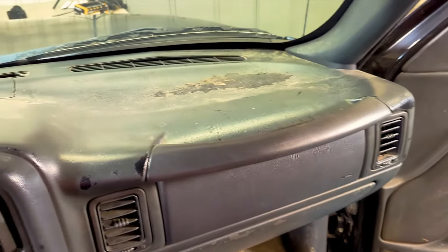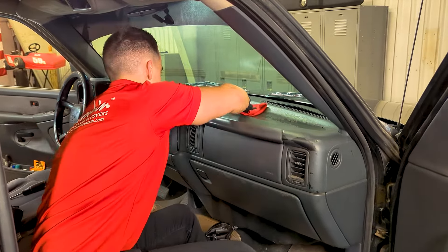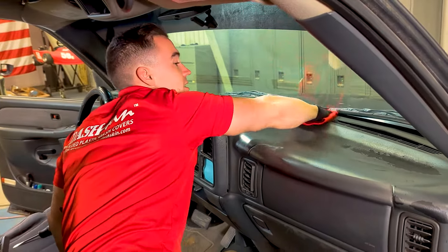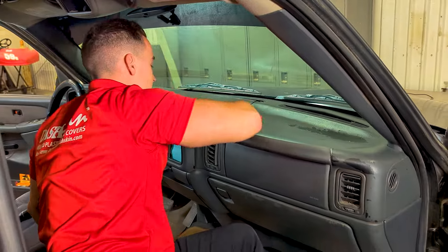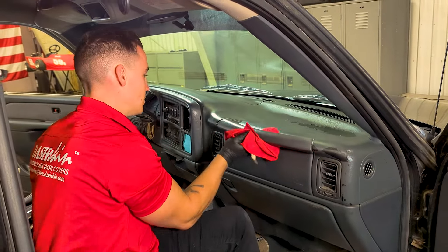Next, let's thoroughly clean the original dash with a degreaser. Do not use alcohol. Make sure to clean it extremely well to remove any old interior shine products such as Armor All, dust, and grime, as well as any debris or dash chips, giving yourself a clean surface to adhere to.